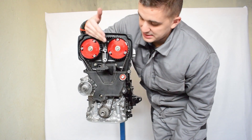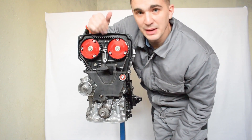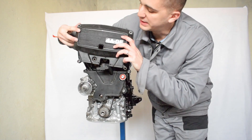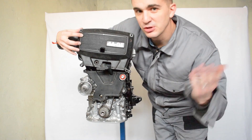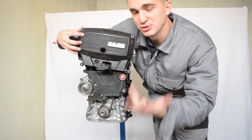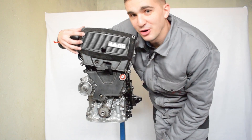And there you have it boys and girls, that's how you install the MRP Cam Belt Stabilizer while still retaining the signature 4AG timing belt cover. Thanks a lot for watching — as always don't forget to share, like, comment and subscribe, and I'll see you soon on the D4A channel.